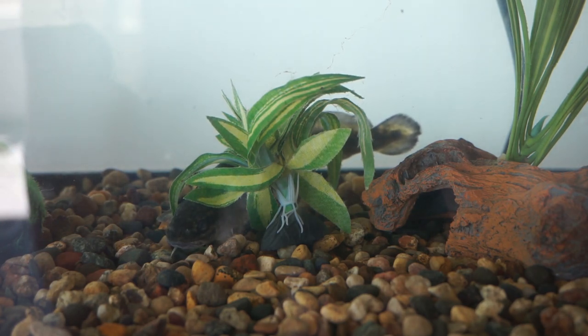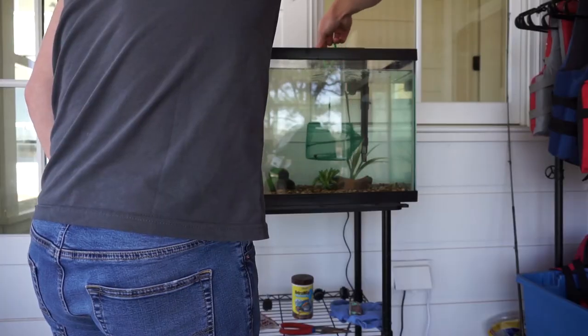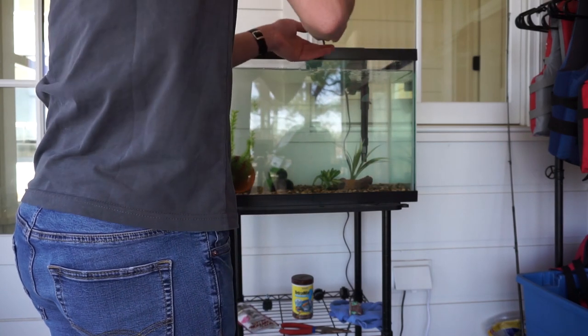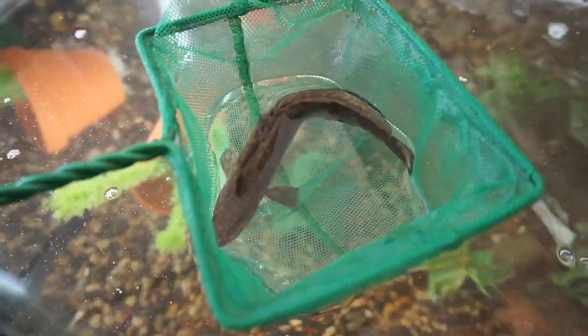So we're going to scoop him out and release him today. And we have one surprise new fish that's going in the tank towards the end of the video. So there he is — he's a beautiful fish. It was really cool to see him, but it's time to let him go.